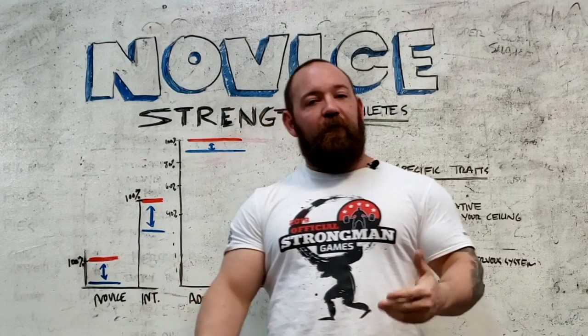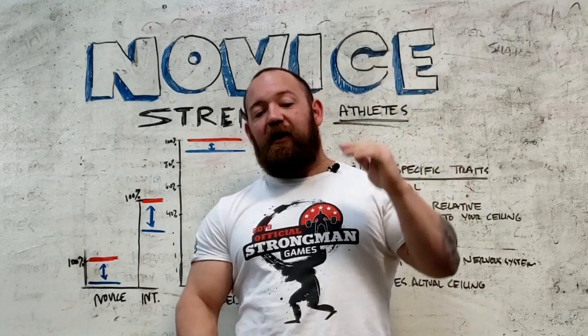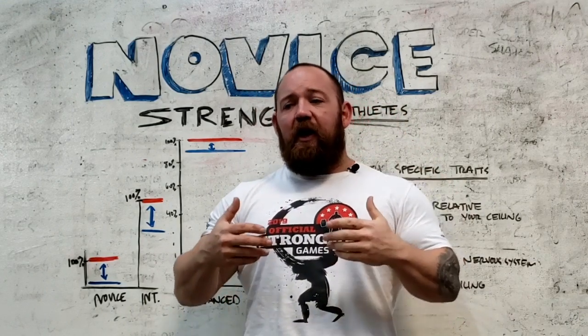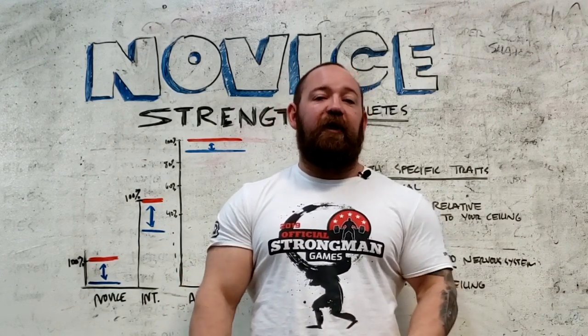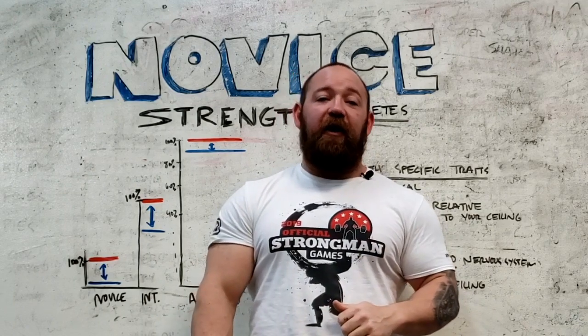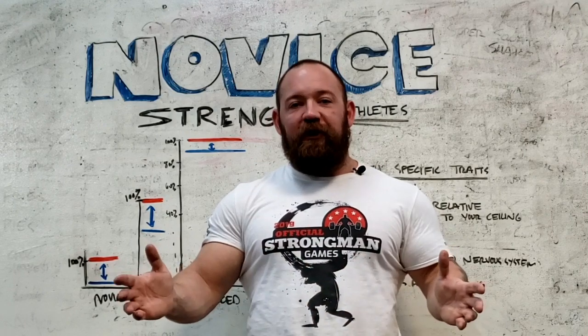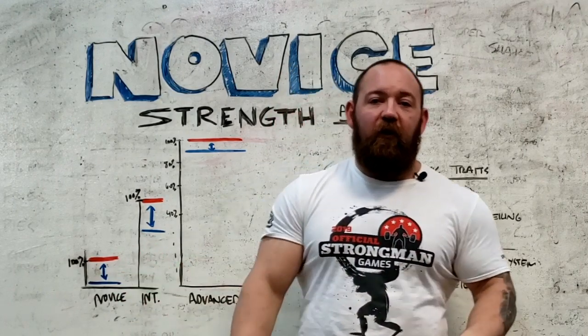This is important for a couple of reasons. The big one is that determining where the ceiling is and how close we are to that ceiling at our baseline is going to be hugely important in understanding what our recovery is going to be like. And ultimately, whatever training program you put together, that's the number one thing you have to think of: how am I going to recover from this? Am I going to have way too much downtime, or am I actually going to overreach and run myself ragged?